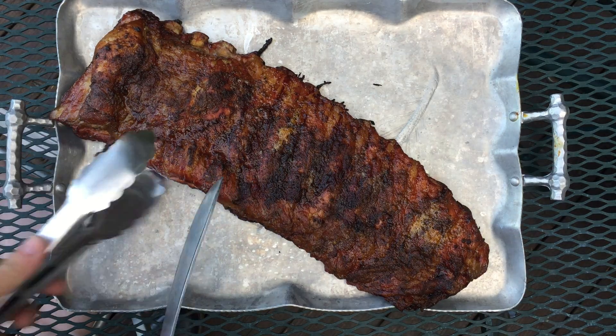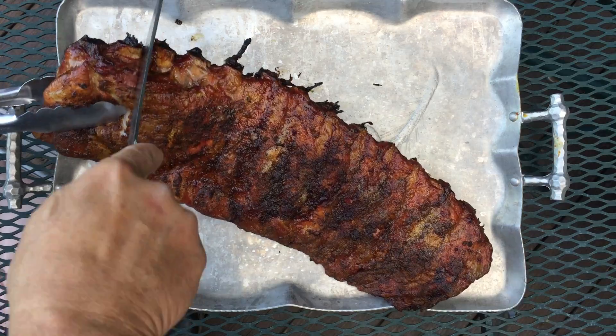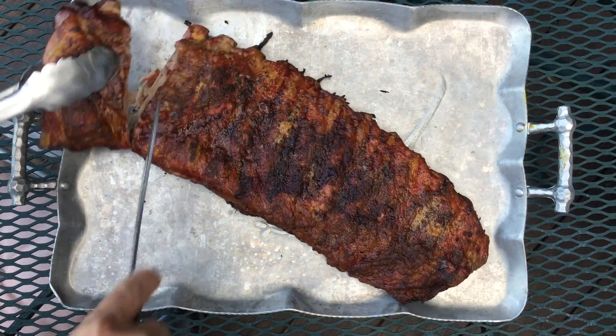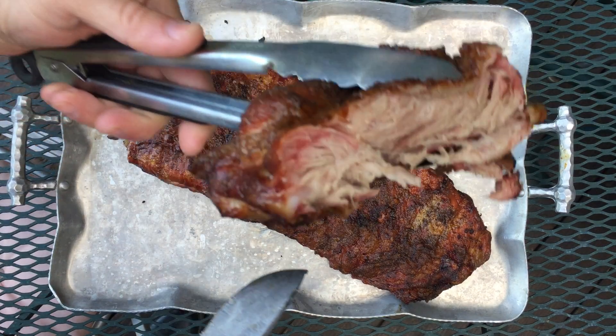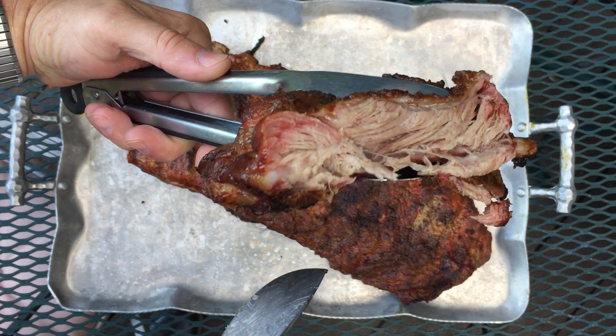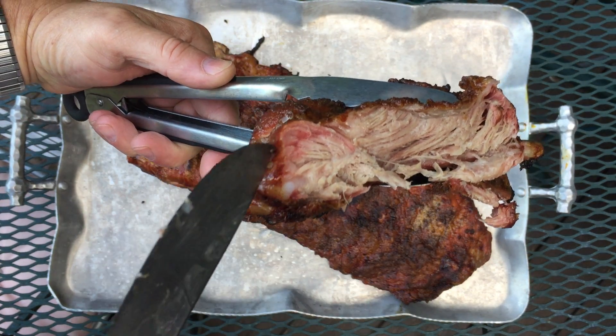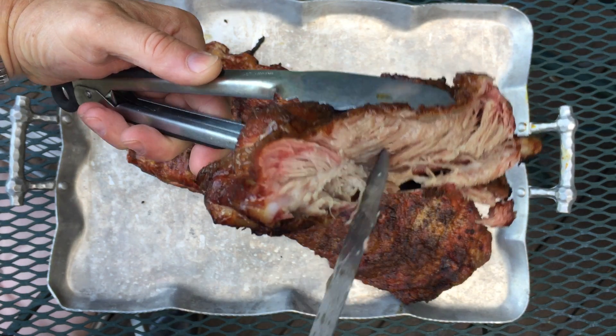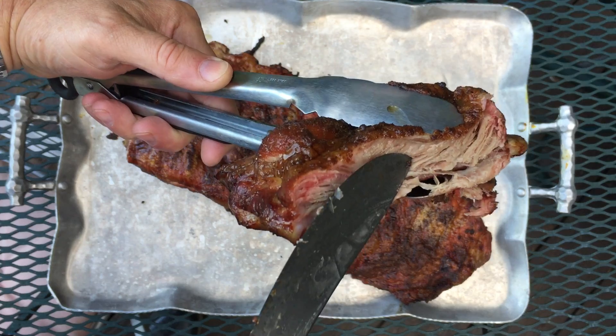So let's just cut into these little bad boys and see what we got. That right there looks like a nice piece of meat. You got the smoke ring across the top, a little bit of smoke, not a whole lot. It's good and juicy — just pushing and watching the juice.